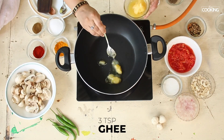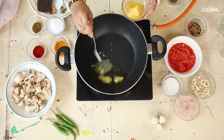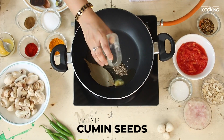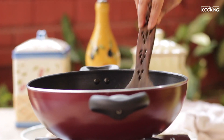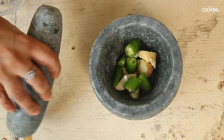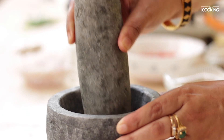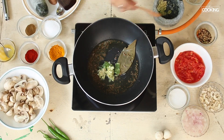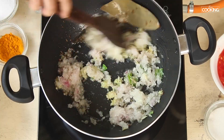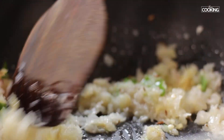Take a saucepan and add two to three teaspoons of ghee. To this add one bay leaf and half teaspoon cumin seeds. I'm going to roughly pound a few cloves of garlic, a piece of ginger, and one green chilli. Add the pounded ginger, garlic, and green chilli. I have two onions that have been grated — add this and saute until the onions are nice and brown.